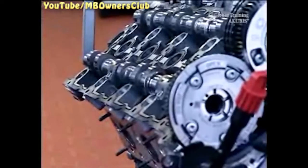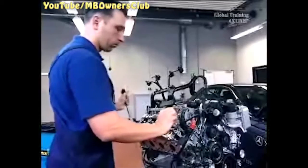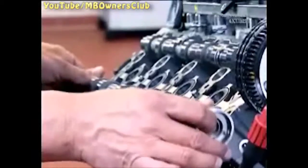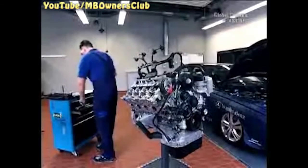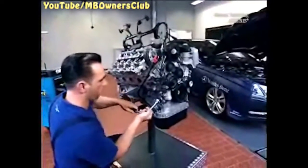Hold one end of the exhaust camshaft with a torx wrench and loosen the camshaft adjuster at the front. Remove the auxiliary bearing cap and then take out the exhaust camshaft. Be sure to replace it with a new one.